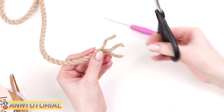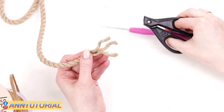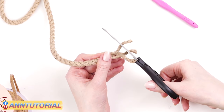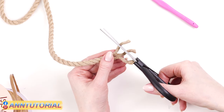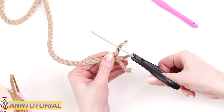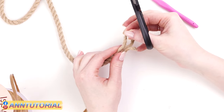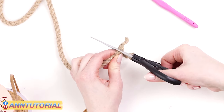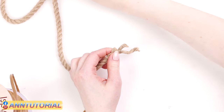To prepare the rope, untwine it slightly at the beginning. Cut one centimeter off one of the threads, then cut two or three centimeters off the second thread, and leave the third thread as it is.